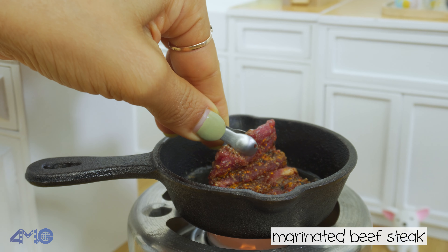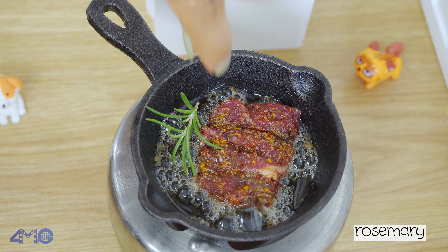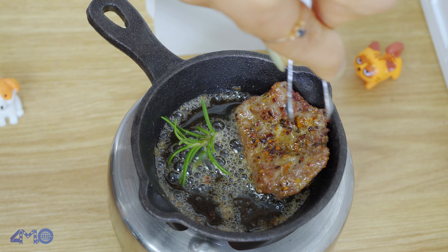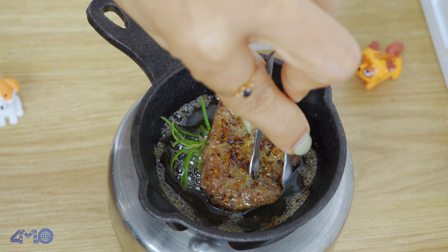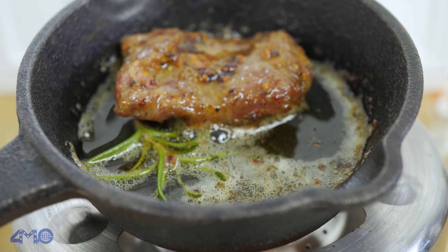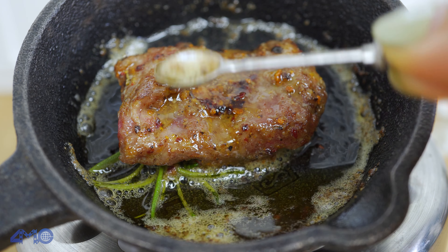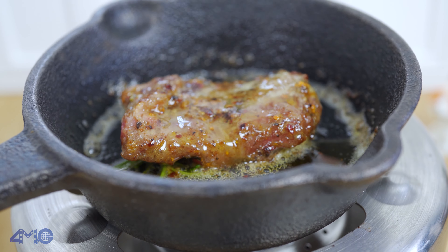Pour half the onion and then stir. Stir and stir. Pour the whole onion. Fry instead. We also add in the water and pepper.